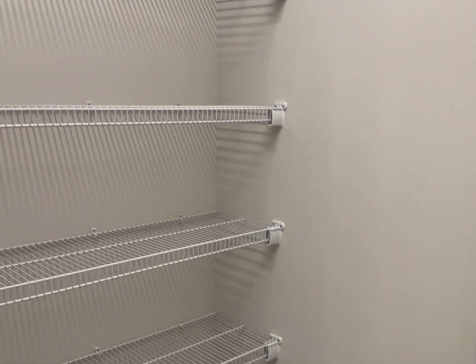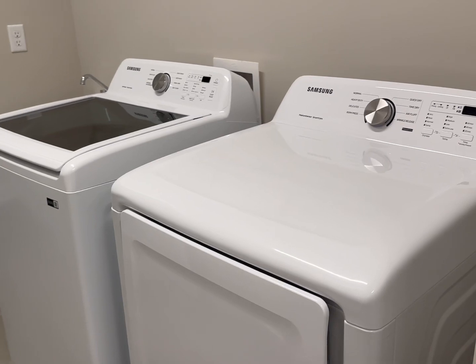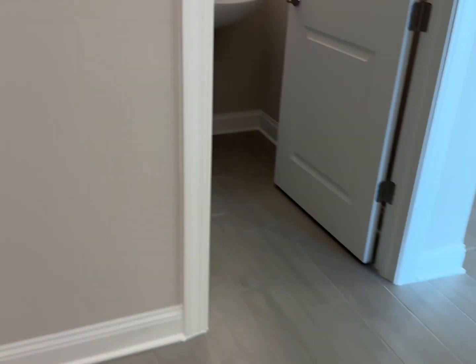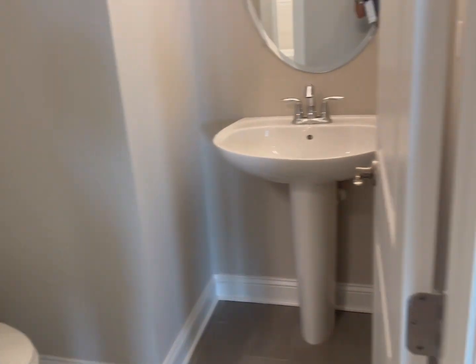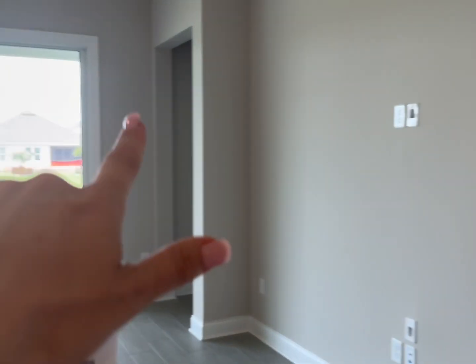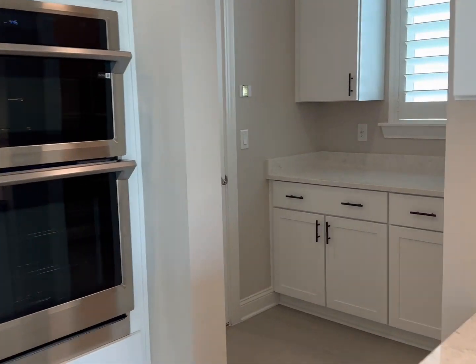Plantation shutters throughout the home. There's a linen closet here, and then you walk into your master closet with wire shelving. From the master closet you can go directly into the laundry room — such a nice feature. There's a washer and dryer included next to the sink, and then you have the half bath right by the front entrance.